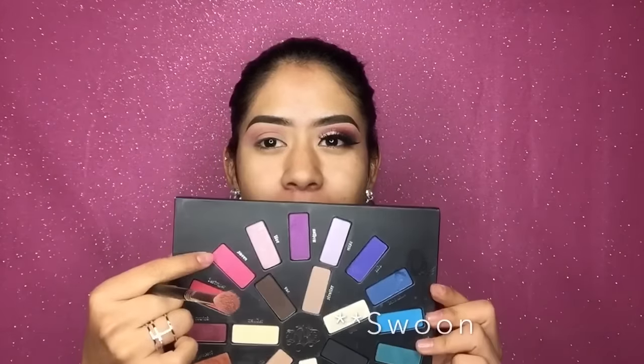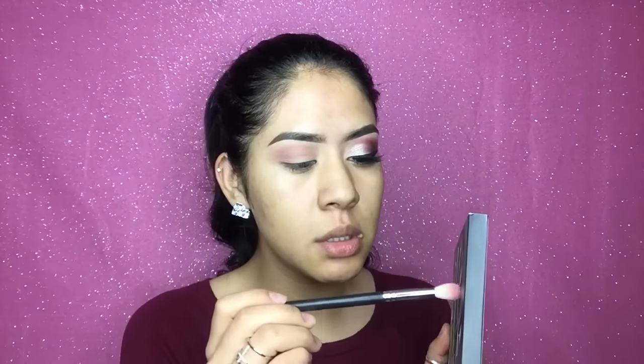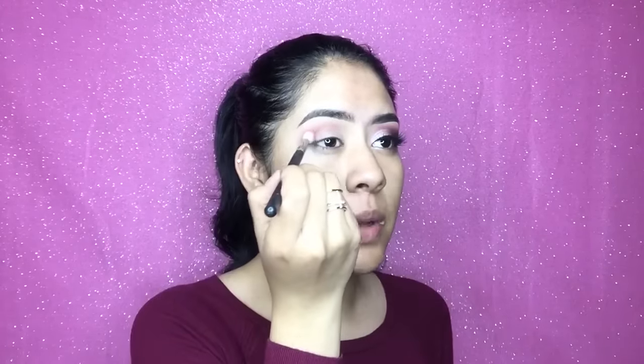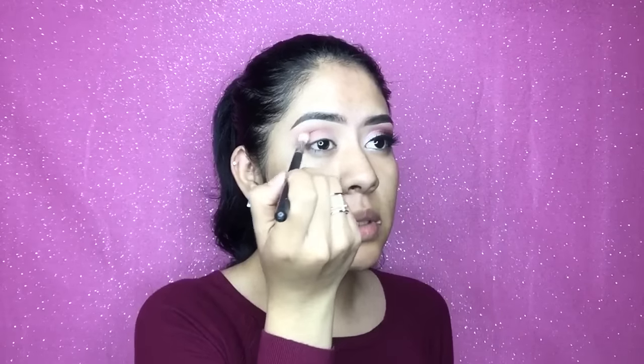I'm gonna move on to the next eyeshadow, which is Swoon from the Kevon D — maybe the Loka palette. For this eyeshadow I'm gonna be using a Morphe M513 brush. I'm just gonna pick a little bit — or maybe a lot — and put it in the crease as well, doing the exact same thing I did with the other one.